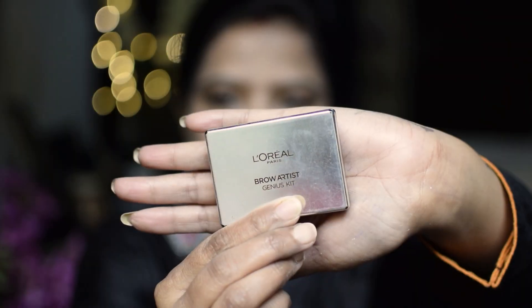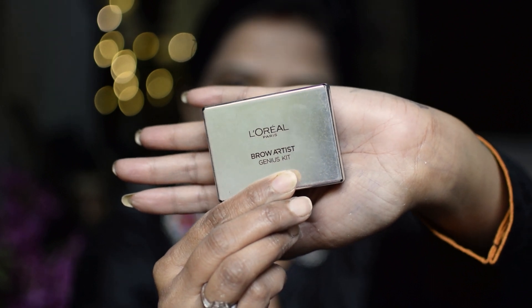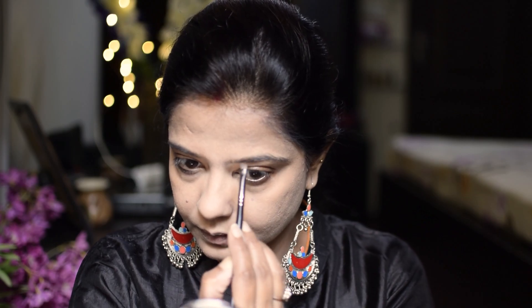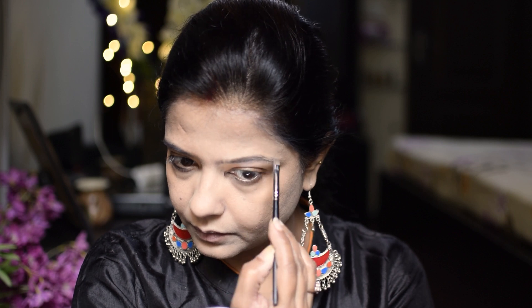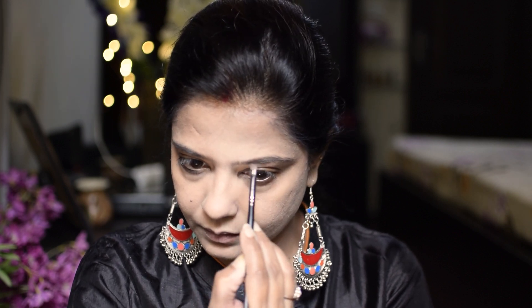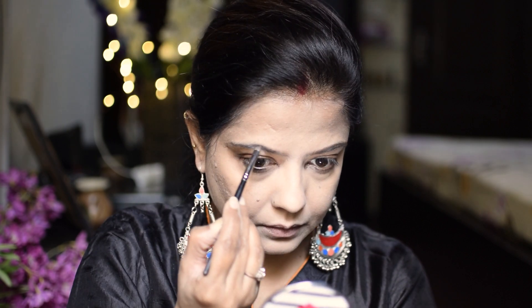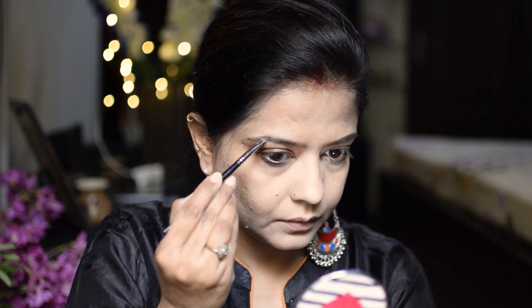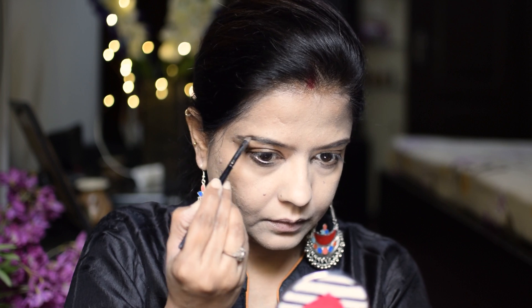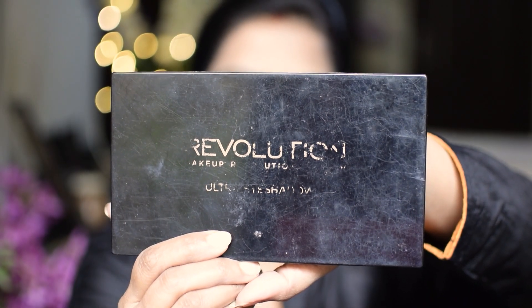I have the L'Oreal Brow Artist Eyebrows Palette. I will fill my brows well with an angle brush. I have not applied much eyeshadow.